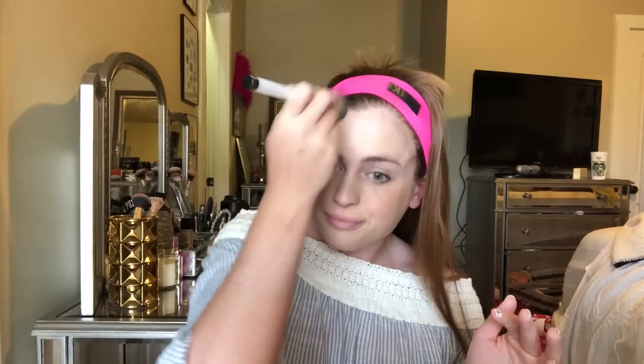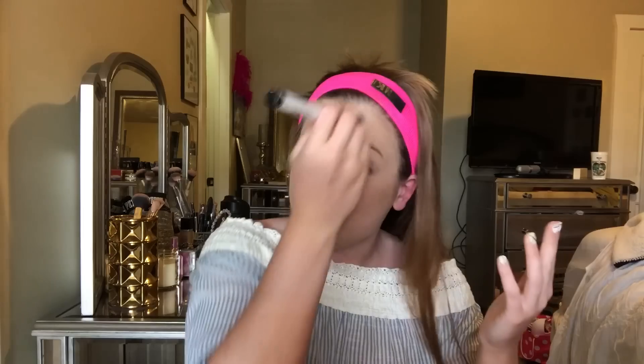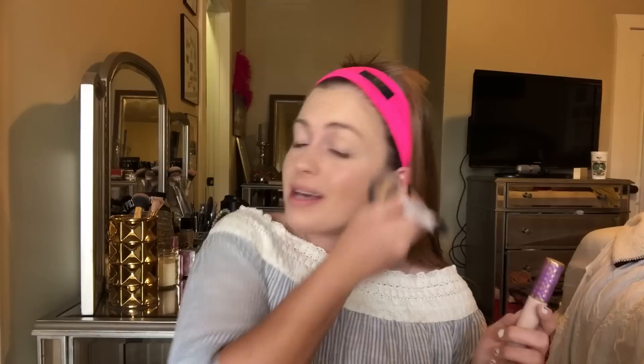I'm just going to apply that all over the face — you cannot be too blended. Sorry if I keep looking down; I have my little mirror down here. I kind of destroyed my room to make a little makeup table because I needed natural lighting, and I'm literally shooting this in my window with my phone in between the cracks of my blinds to film.